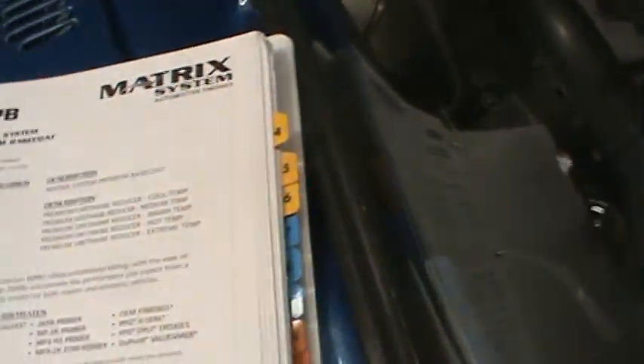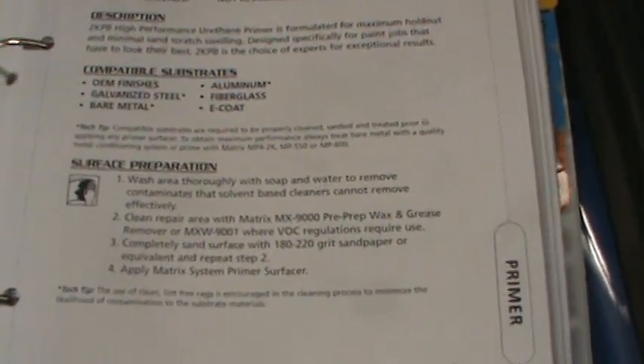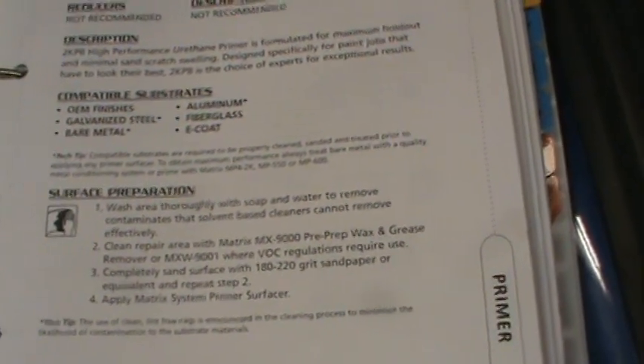This isn't quite as thick as the HS3 that a lot of guys like to use. It's a high solid primer, high build, but it doesn't do body work — it's just a primer.